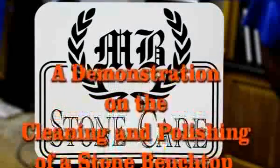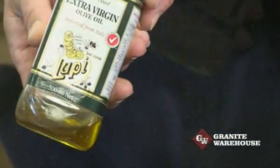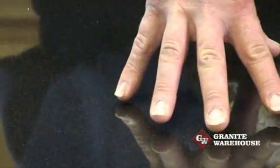In this video clip we are going to demonstrate how to clean and repolish a stone bench top using MB stone care products. First we will spread some olive oil onto the granite bench top, a common kitchen mishap. I'll just rub this well in to create a typical situation.